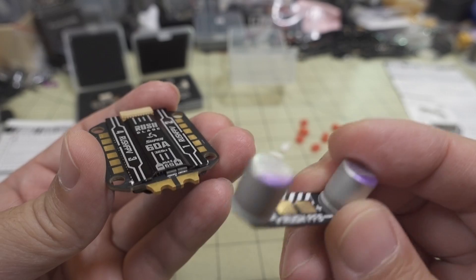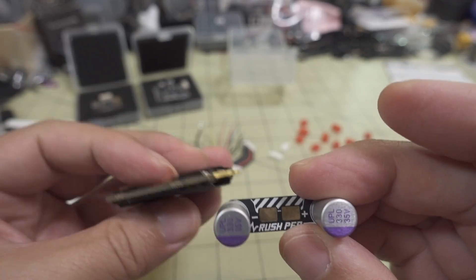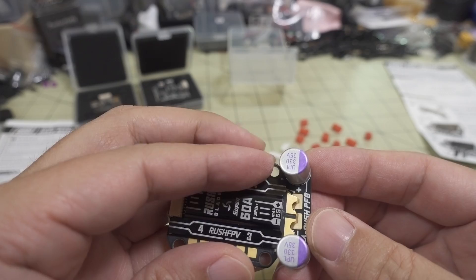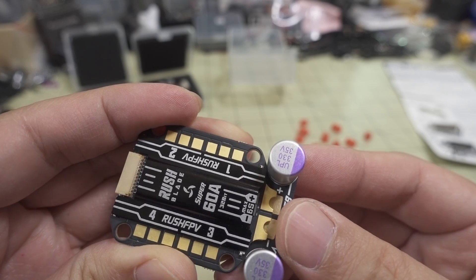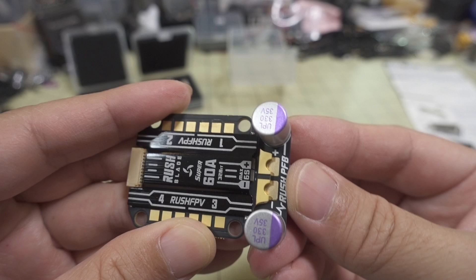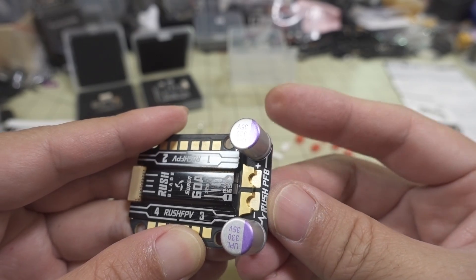This power filter board is designed to work with this Blade ESC together, and it goes here on this end — negative and positive — so it goes like this. I'm going to line up those pads and then solder there on each side, and then you're going to solder your XT60 battery connector directly, and all the solder is going to hold everything together there.